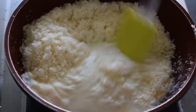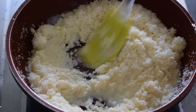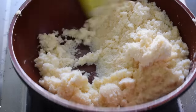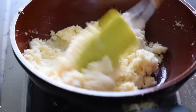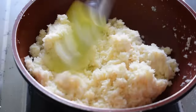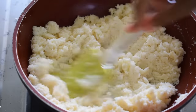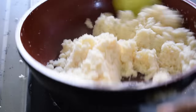Now we add about 1.5 cups of milk. Let it absorb well on low flame. If you want, you can use medium flame, but do not use high flame. See, it has absorbed all the milk nicely.